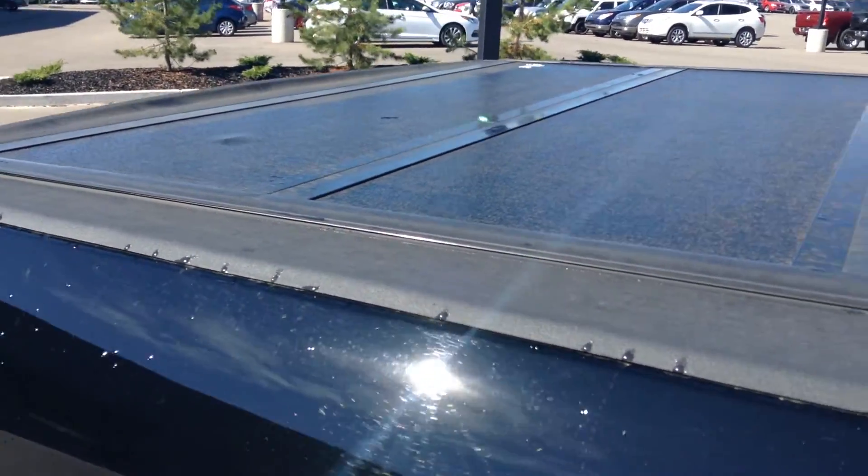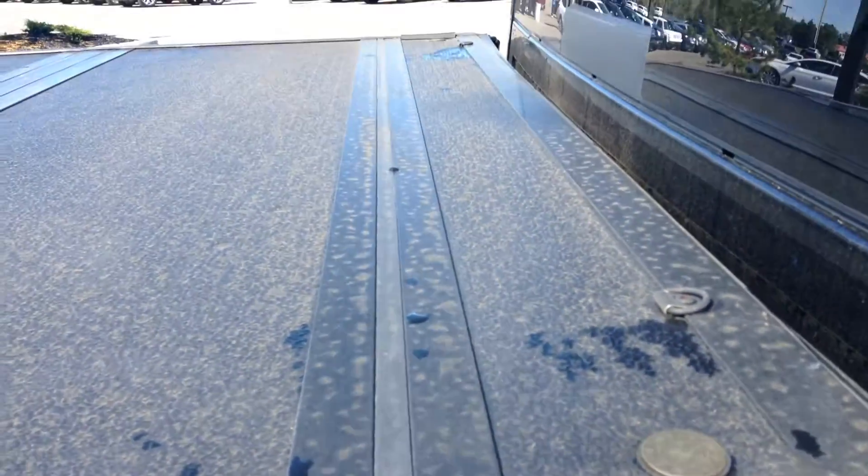Tonneau cover. It's all watertight — you won't get any water in the truck bed here as well. It folds four times. I'll show you a little bit more about that right now.